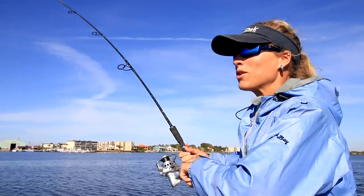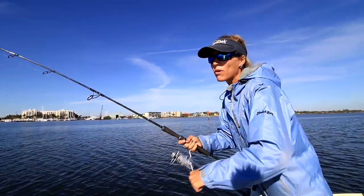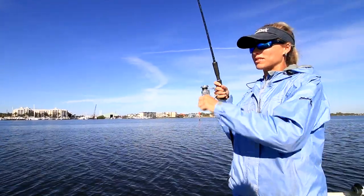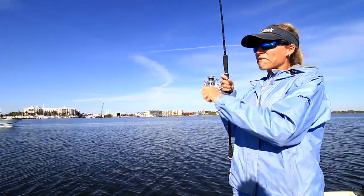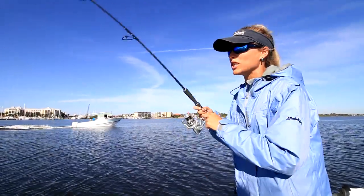Hey, what's up guys? Today we're doing some inshore saltwater fishing and we're in Boynton Beach. I just think I've got a fish on — I thought I just lost him for a second, but we've got a fish. We're going to be exploring new areas today and hopefully catch some new species.